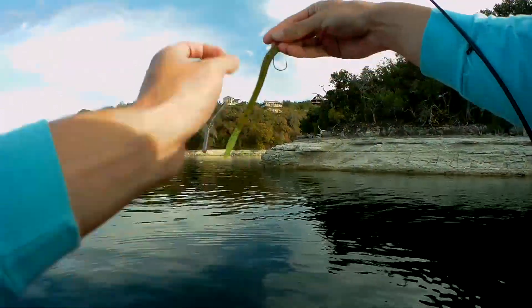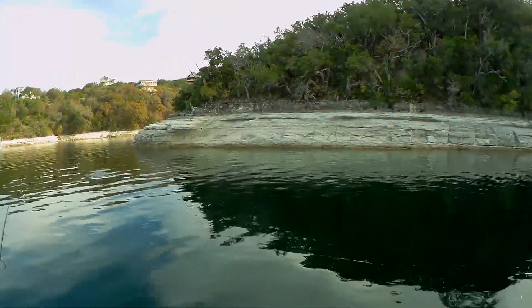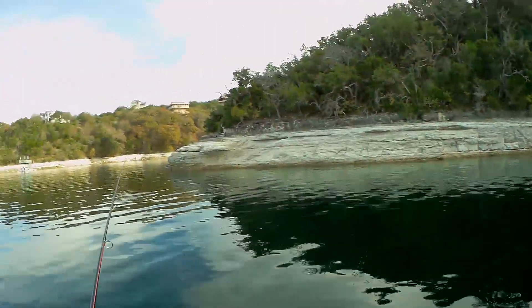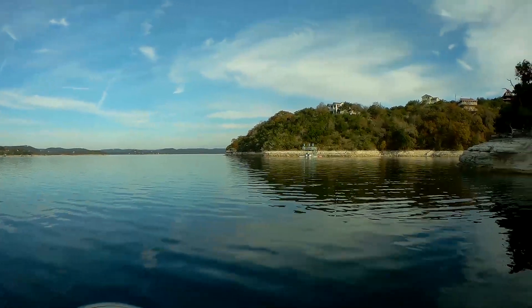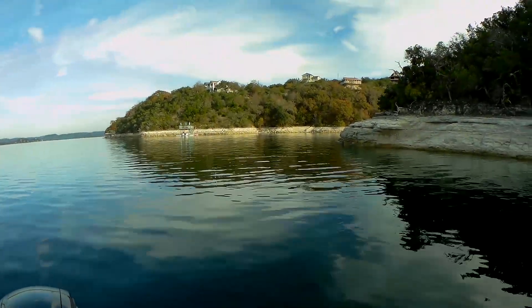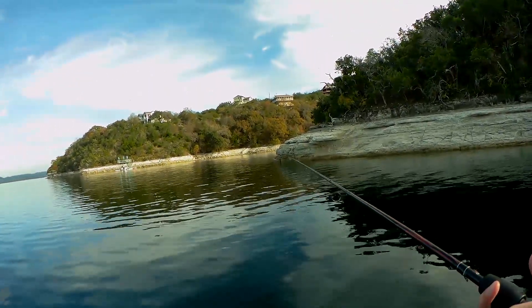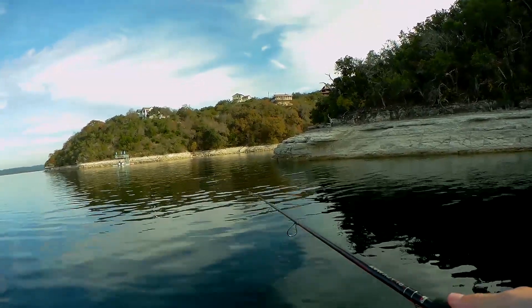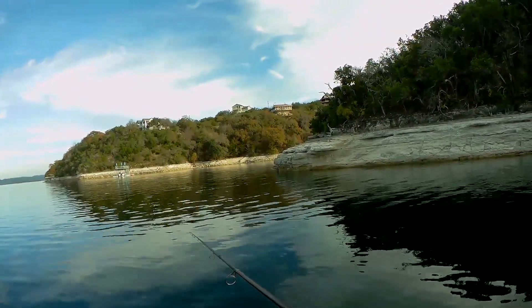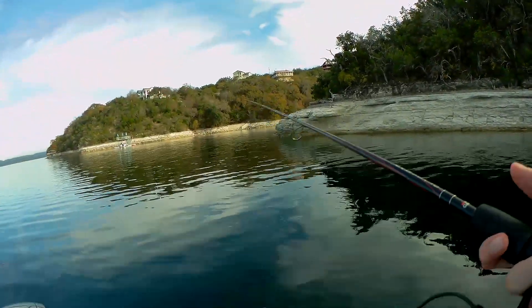All I'm doing is just dragging it along the bottom and casting it back out there. Hopefully we can get on a few more fish before it gets dark - it's already about to be 4 o'clock and it gets dark at like 5:30. Honestly, I don't even waste my time throwing anything else during the winter. You could try a crankbait, but most of the time that doesn't work for me. Let me know down below what works for you guys - I know a lot of guys like throwing underspins, but I just get them snagged and end up losing them anyway.